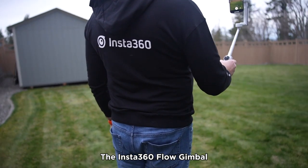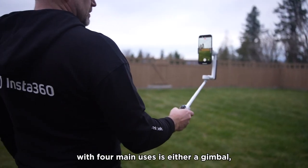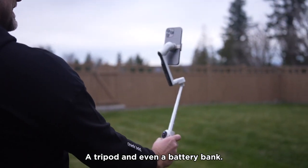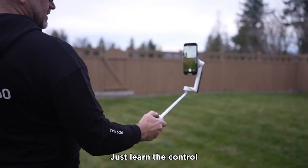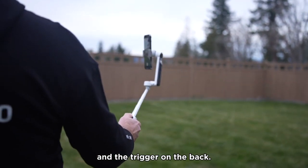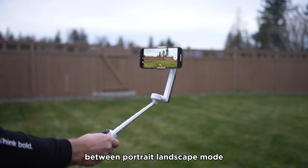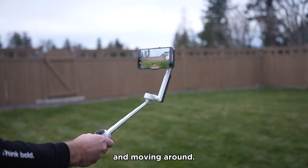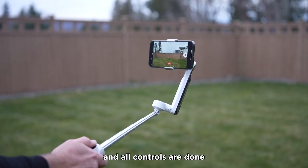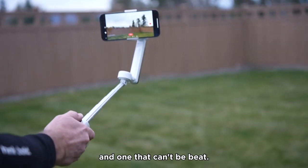The Insta360 Flow gimbal is one of the best gimbals on the market with four main uses: as a gimbal, a selfie stick, a tripod, and even a battery bank. It's very easy to use — just learn the control pad, directional pad on the front, and the trigger on the back. Just a few minutes to learn each function of multiple and double presses of the button, between portrait and landscape mode, as you capture video to your heart's content. You never have to touch the screen — all controls are done right there on the gimbal itself. It's an extremely capable gimbal and one that can't be beat.